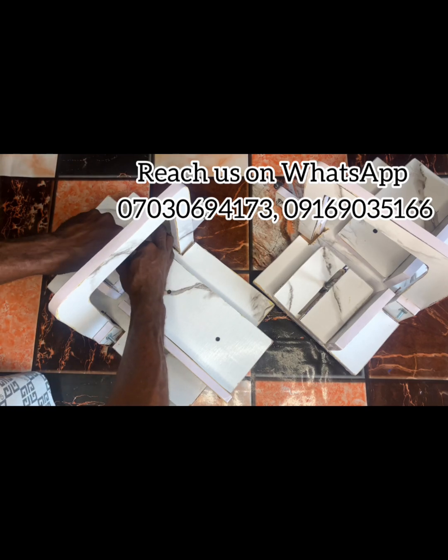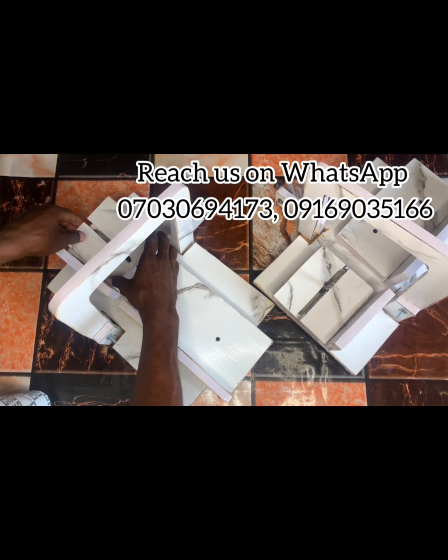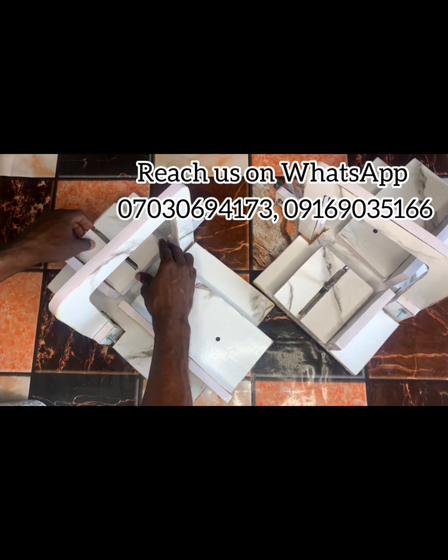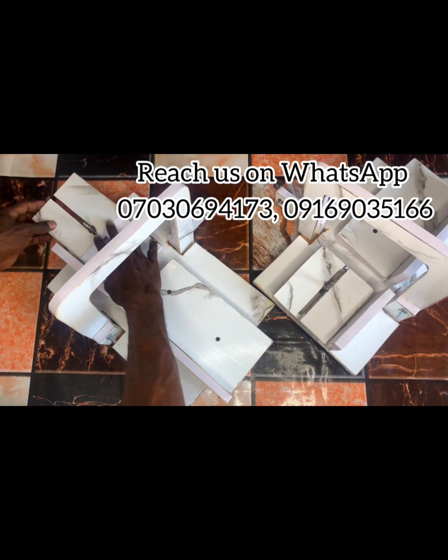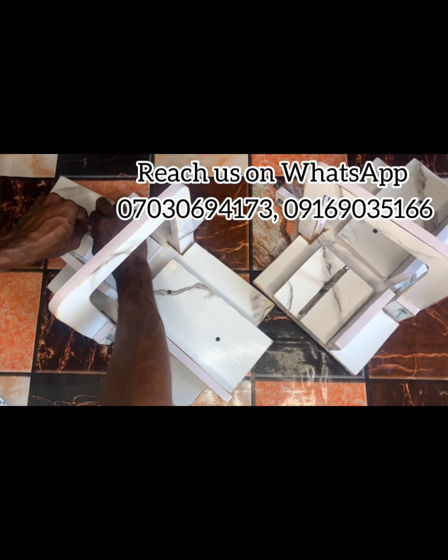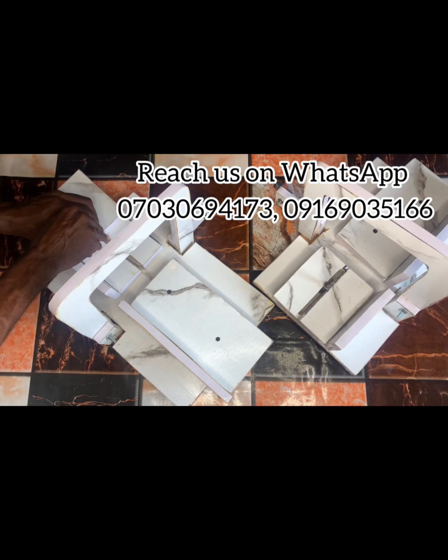Over here is the adjustment — you can see that thing I'm unscrewing, that's the adjustment. You can adjust it back and forth depending on the size of soap you want to cut. If you want to cut something of 100 Naira size, you adjust it to a certain point. If you want to cut something of 200 Naira size of soap, you adjust that adjustment to a certain point.